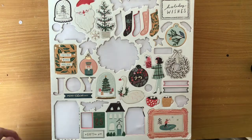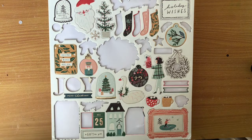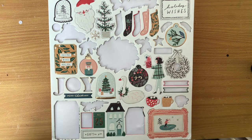Hey guys, Melissa here and welcome back to my channel. Today I am sharing my layout share and kill a kit with style for July. I was participating in Scrappy Christmas in July, so I used the Merry Days collection from Crate Paper.